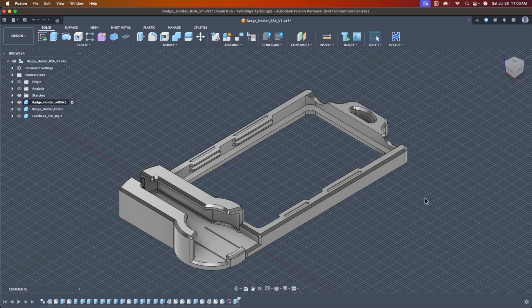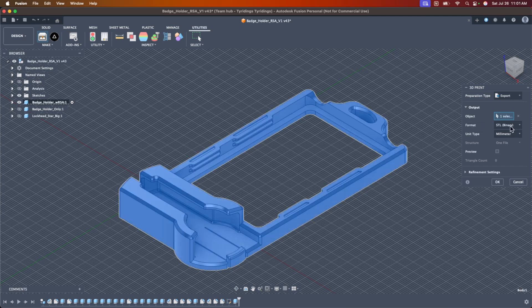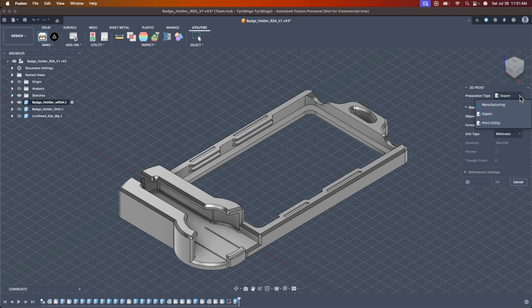The first thing I want to go over is how you export. You can use the print utility by going to Utilities and hitting your 3D Print utility tool. I had always been doing Export, picking the object, and suggesting a binary STL format. A couple of problems with that. There is a print utility in Fusion that links directly to your slicing software. The last time I used it, only Cura was available, so I abandoned it — and I super regret that now.